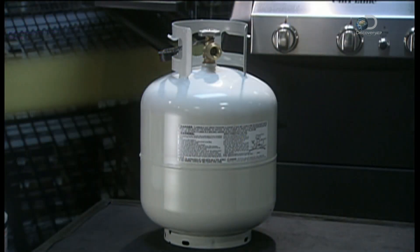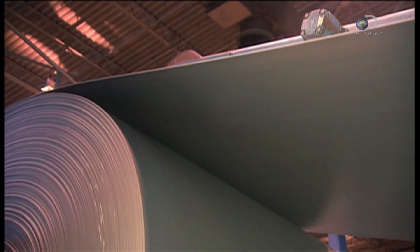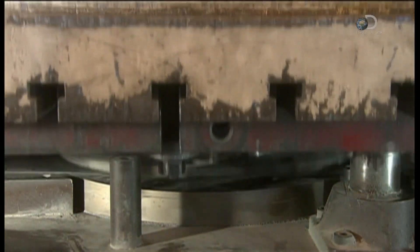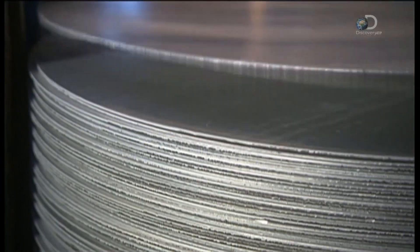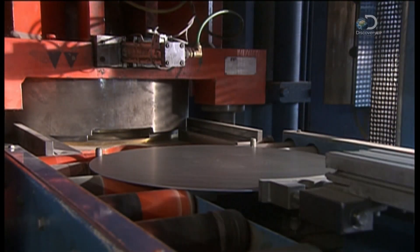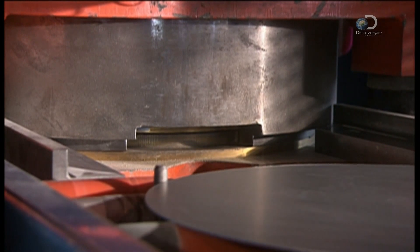Bottling energy means you can always have fuel on hand. To make these tanks, they start with a big coil of steel. A press punches out three discs 50 centimetres in diameter in each swoop. A second press clamps the discs as a cylinder-shaped die thrusts upward, transforming it into a shell.